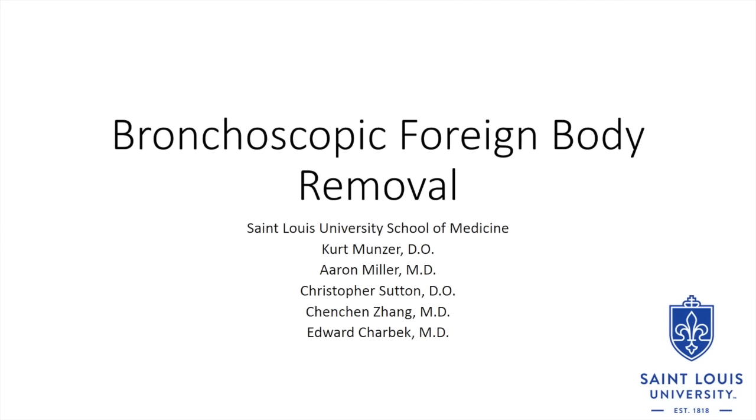Hello, my name is Kurt Munzer, a pulmonary and critical care fellow at St. Louis University Hospital. My colleague, Dr. Aaron Miller, will narrate a case recently encountered at our institution.